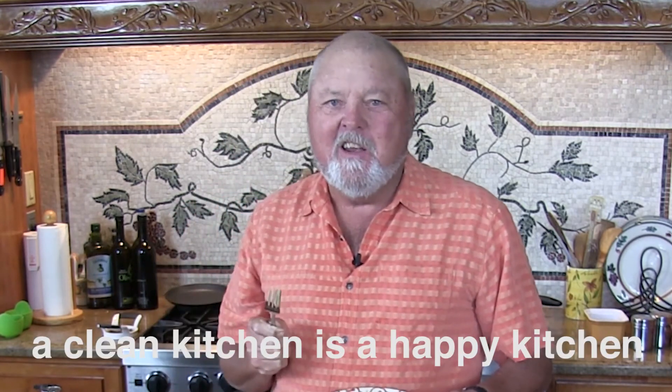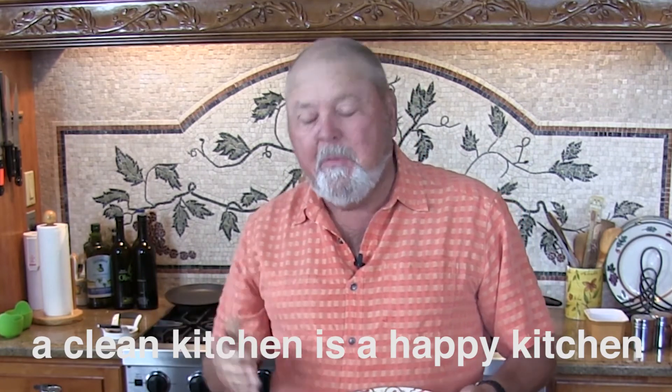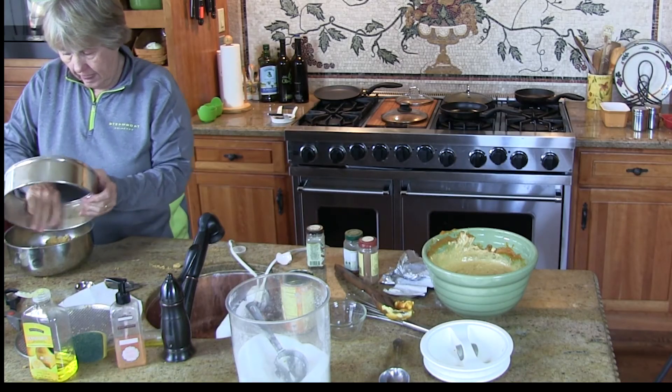Remember, a clean kitchen is a happy kitchen, and this is pretty much a happy kitchen. Happy Thanksgiving and Bon Appétit, partner.